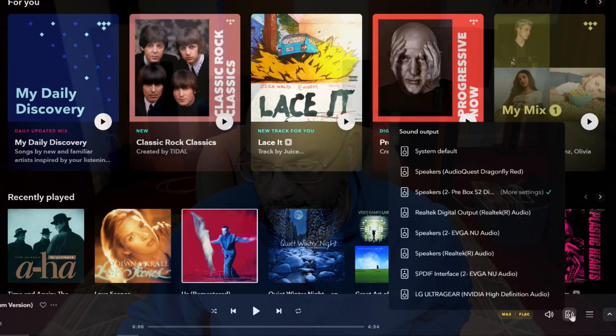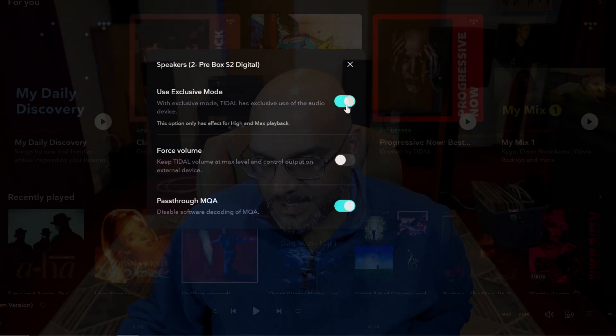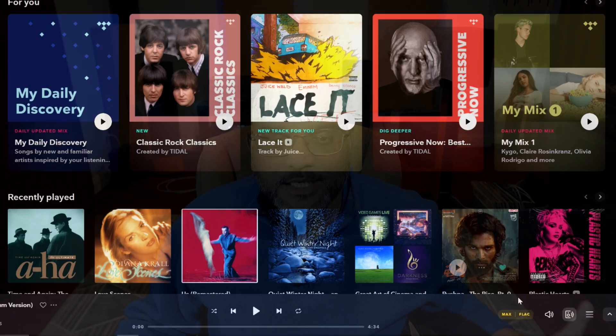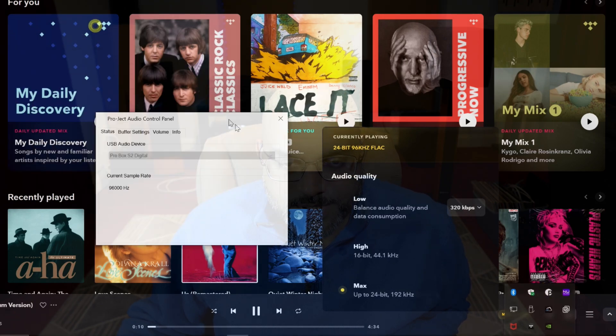In this case I'm using Tidal. Tidal also has an output device setting — I selected the Pro-Ject Pre Box S2, made sure that I'm passing through MQA because the Pre Box S2 is capable of full unfolding of MQA files. Use exclusive mode — all of that is checked. The first track playing is 'All or Nothing' and it is being output in 24-bit 96 kilohertz — a FLAC file going into my Pro-Ject Audio Control, and I see the incoming sample rate as 96 kHz.